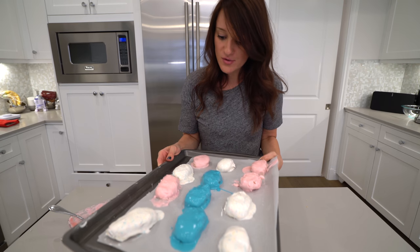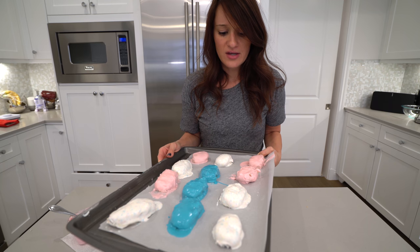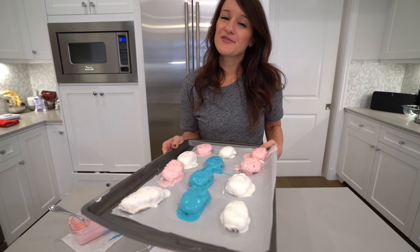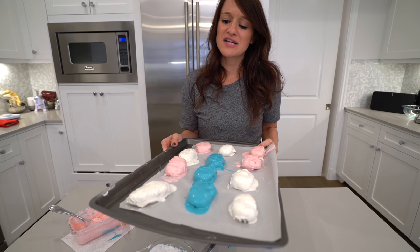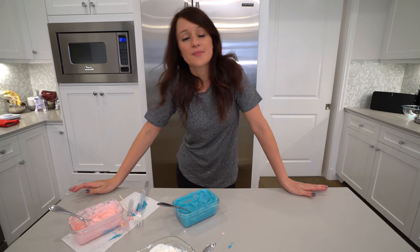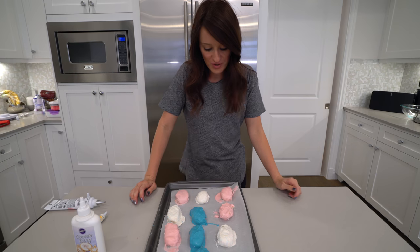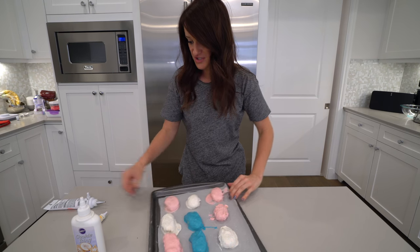They're definitely not the smoothest looking eggs, but maybe we can fix it. We're going to put them in the refrigerator for about 10, 20 minutes to harden them up, and then decorate. The ones I did first look good. I probably should have used the melting pot to keep the chocolate warm. We're never going to learn. Or maybe I did learn. We're going to try to salvage these.